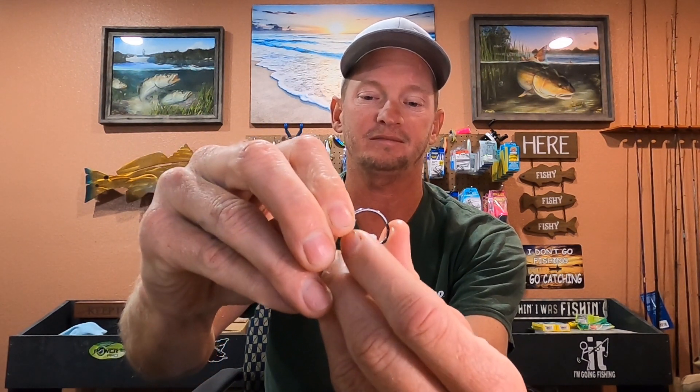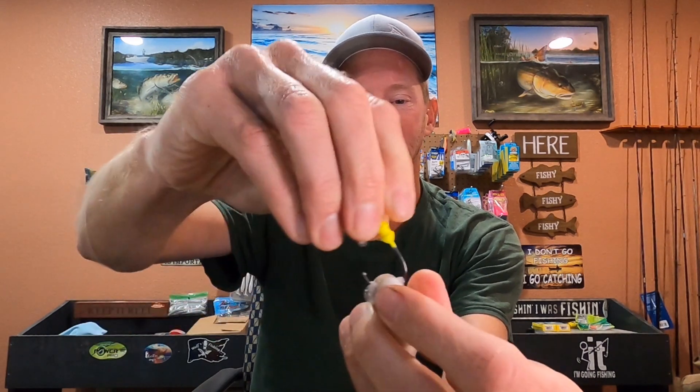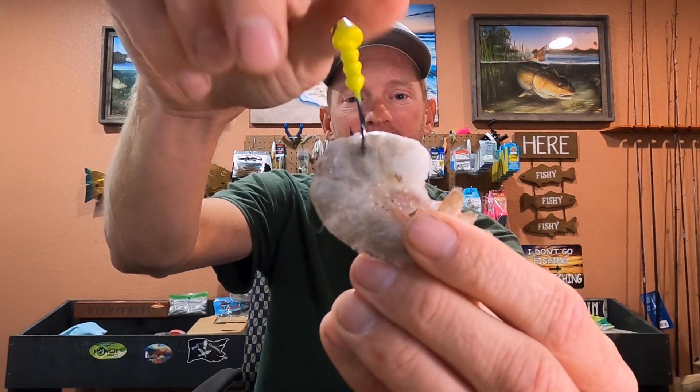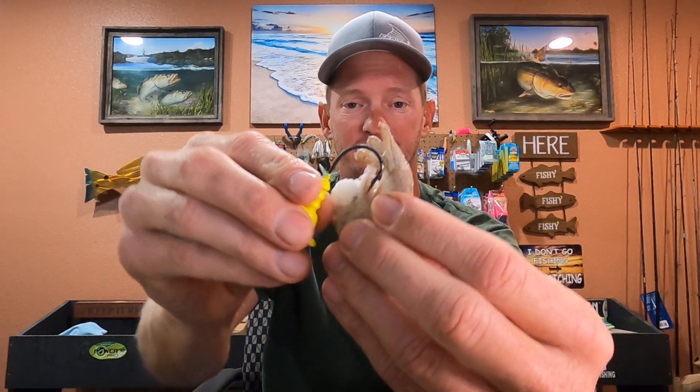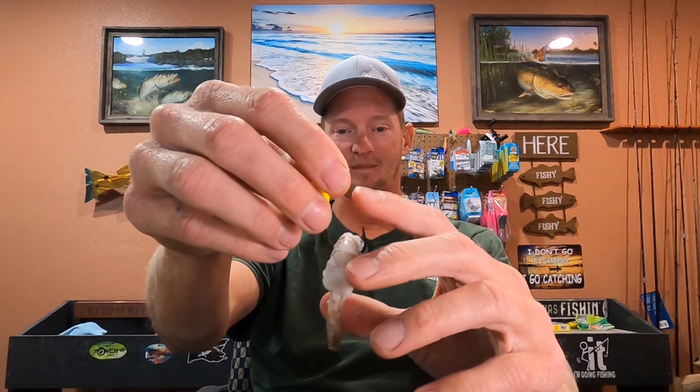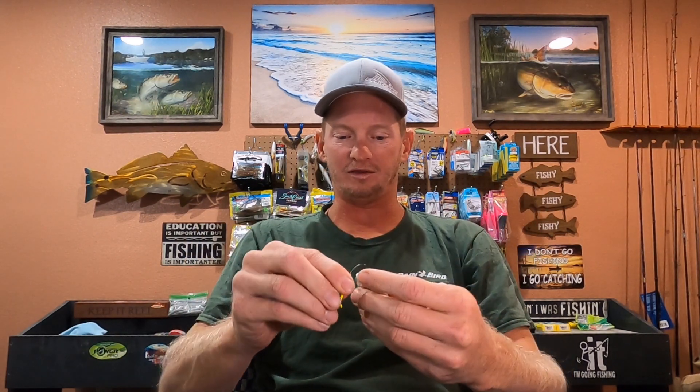To hook them, it's nothing fancy. You're just going to put that hook on the second section of the meat and go right through it and out the other side. If you keep getting hung up on grass, you can start at the tail, push the hook through the center, and leave it buried so the hook isn't exposed — that works too. But I prefer the hook to be exposed so when they eat it, the hook pokes them in the mouth and you get a good hook set.